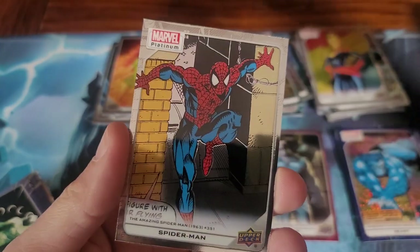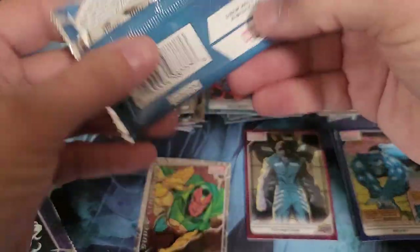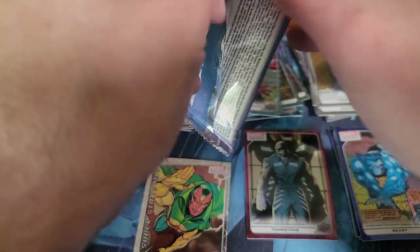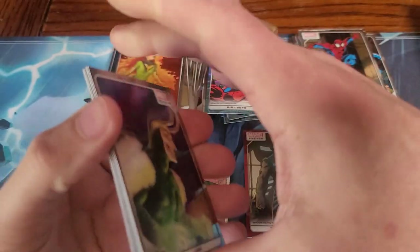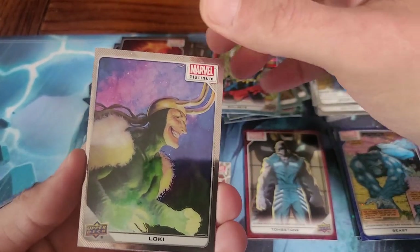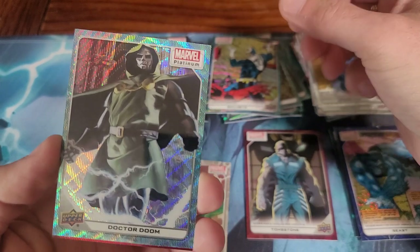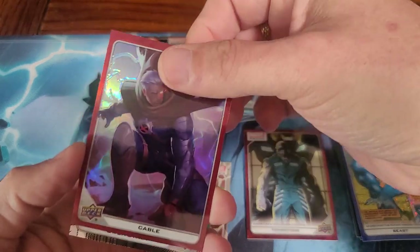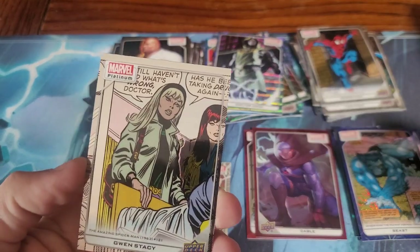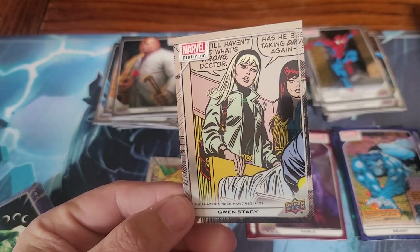Man-Wolf. Spider-Man — card 129. Loki. Kingpin. Doctor Doom. And there's a red one. Gwen Stacy. Oh, they did MJ dirty — they cut her face in half.